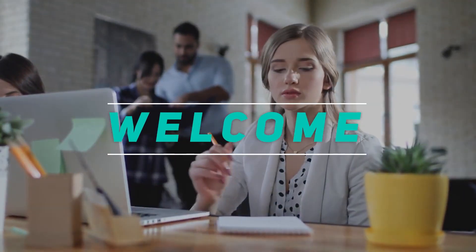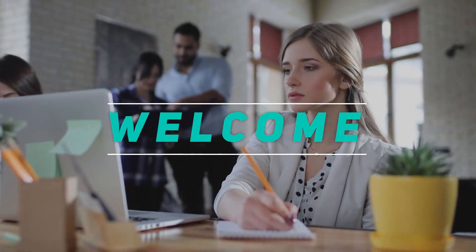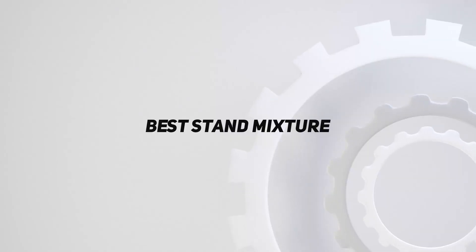Hey, welcome back to my channel. In this video, I'm gonna talk about the Top 5 Best Stand Mixers.